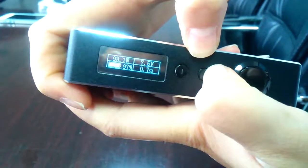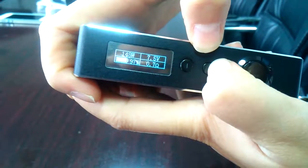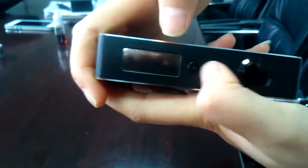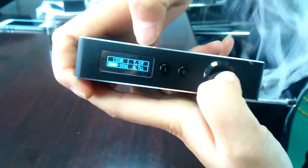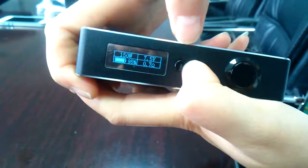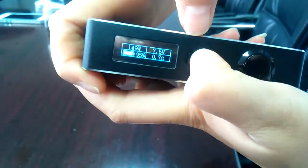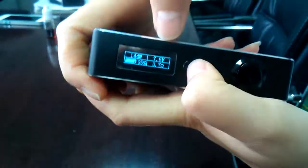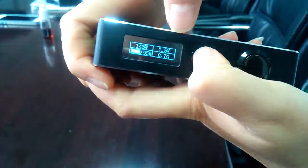You can also hold the button down. The highest wattage is 150 watts. And if you want to decrease, just press the down button — every time you press it, 1 watt is decreased.